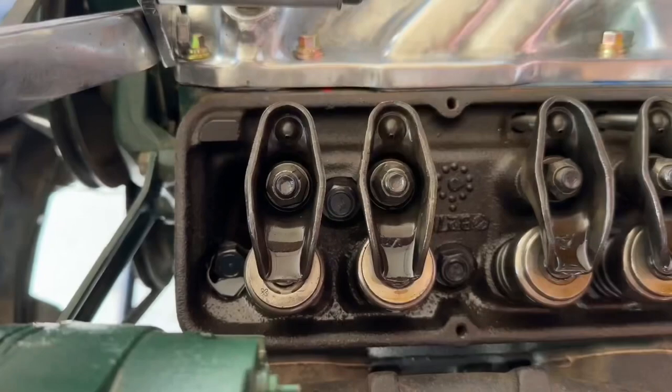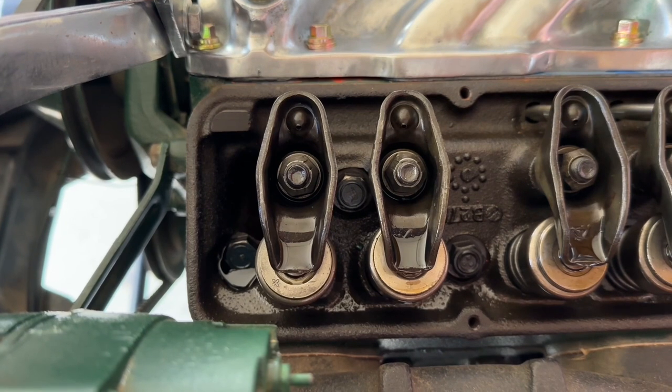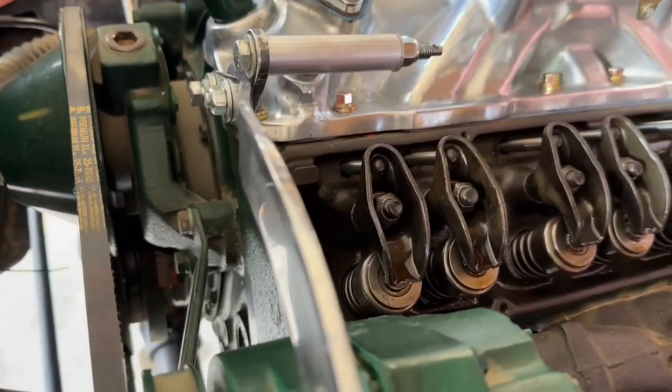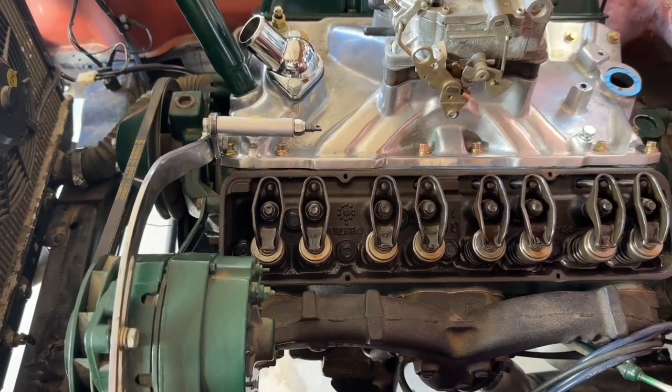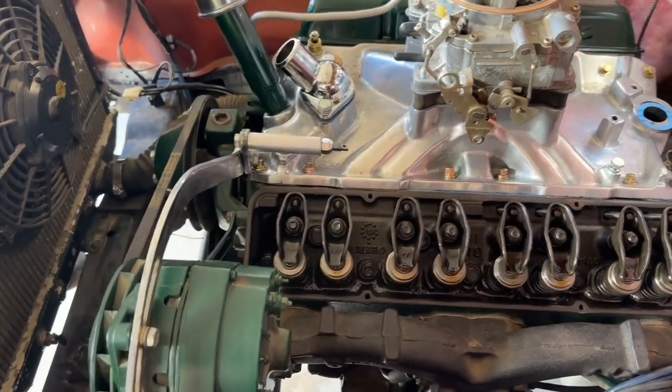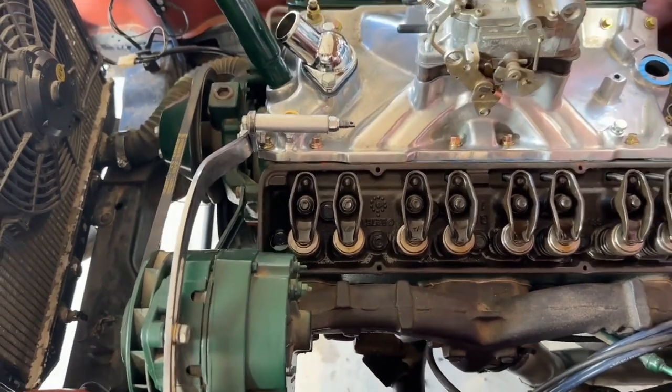We've got our mark lined up and the number one cylinder valves both appear closed, so we're on top dead center on the compression stroke — correct? Incorrect. On a small duration camshaft, you can actually have both valves closed at top dead center on the exhaust stroke. On a hydraulic flat tappet motor where the lifters are bled down a little bit, the valves can appear closed at TDC on the exhaust stroke. A lot of folks will tell you to observe the exhaust valve closing as you approach TDC, the intake valve opening, then the intake valve closing again at bottom dead center so that as the compression stroke starts both valves are closed. You can do that, but there's a much simpler way.